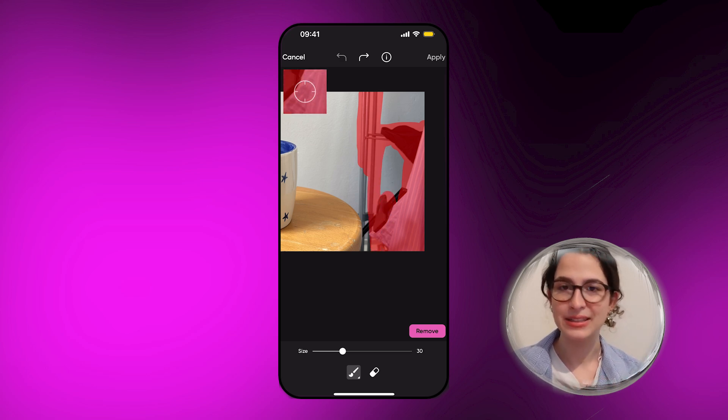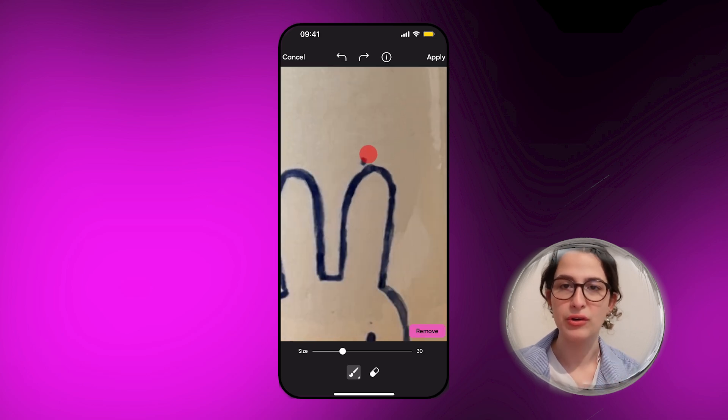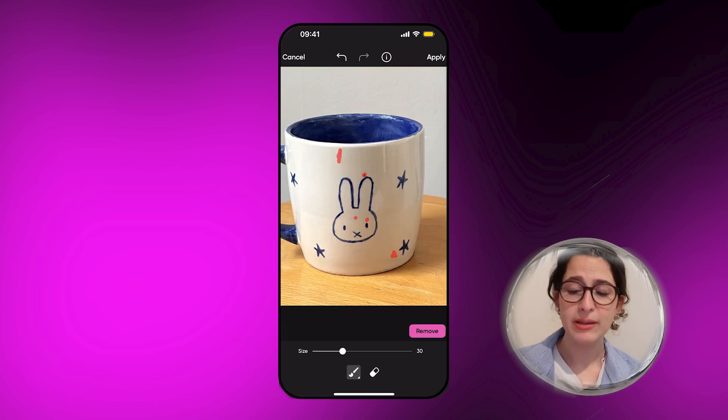You can just go over it again as many times as you want until you get the texture or the effect that you wanted. I'm also going to go over the mug and just remove a few details.